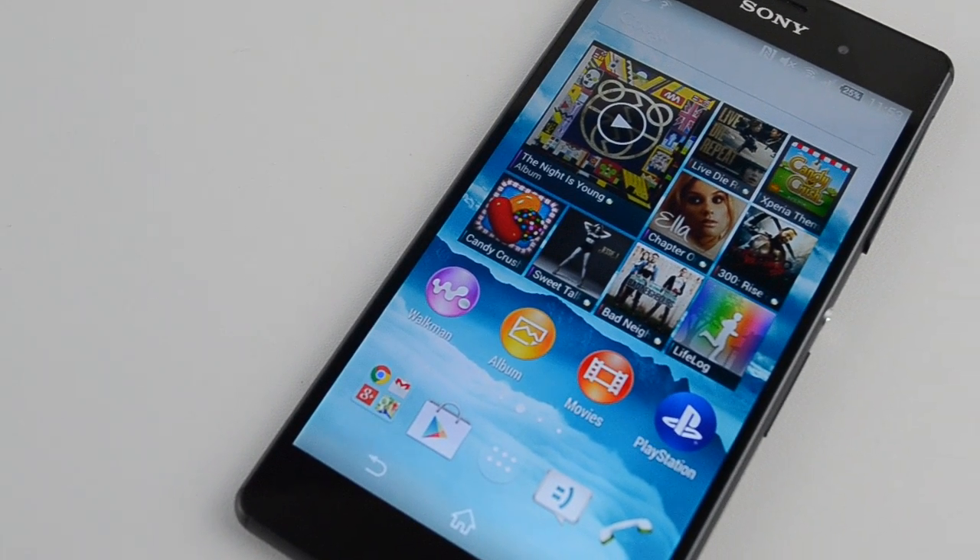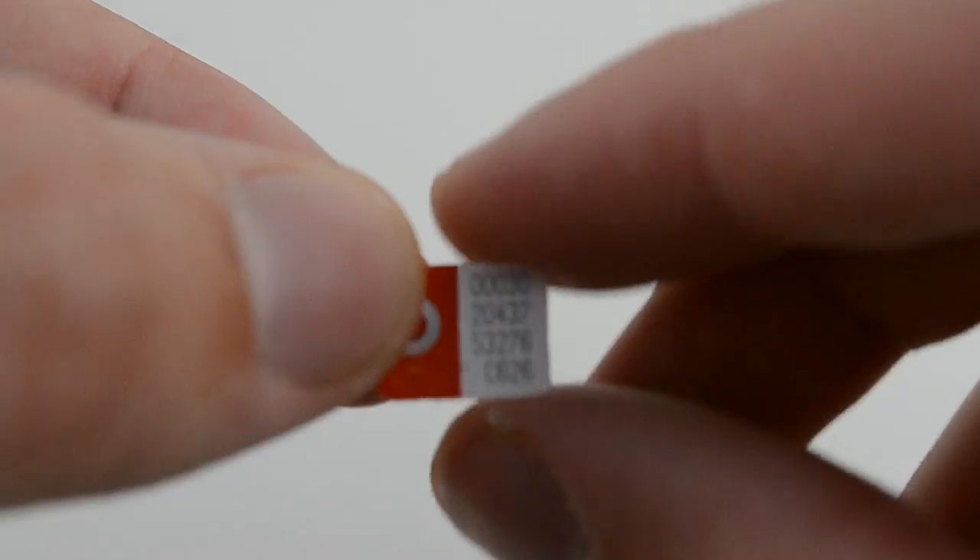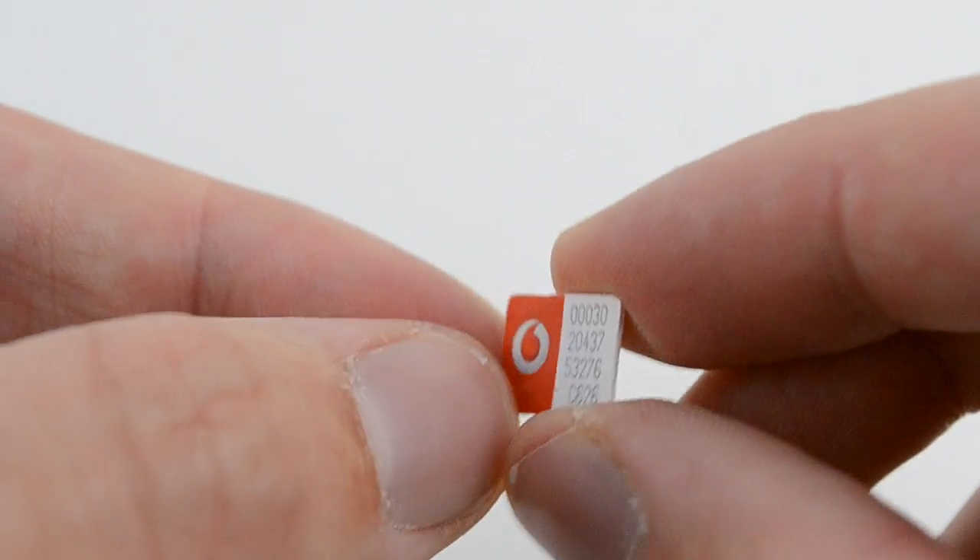So you've probably just purchased the newly released Sony Xperia Z3. I'm Sam from OneCom and in today's video I'll show you how to insert your Nano-sized SIM card.